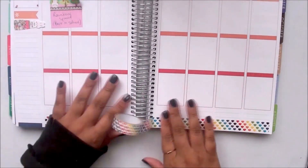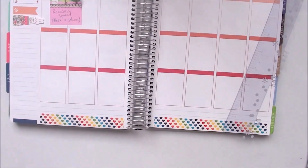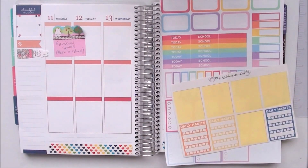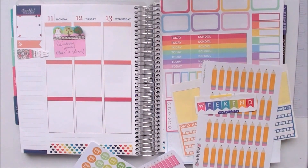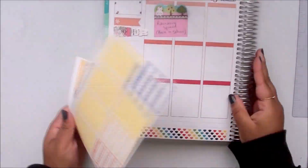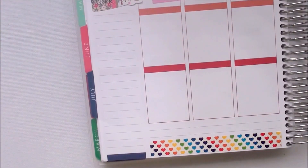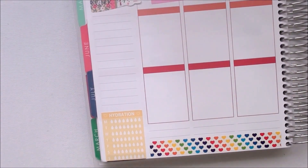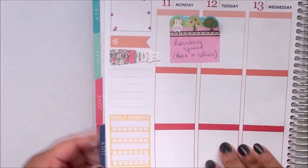I also started university this week, so I thought it would be nice to have something bright and cheerful to look at during the first week of university. Here I was just sorting through the stickers I wanted to use for this week, and the large sheet you saw in the back of the pile was the stickers that I've made for this week.